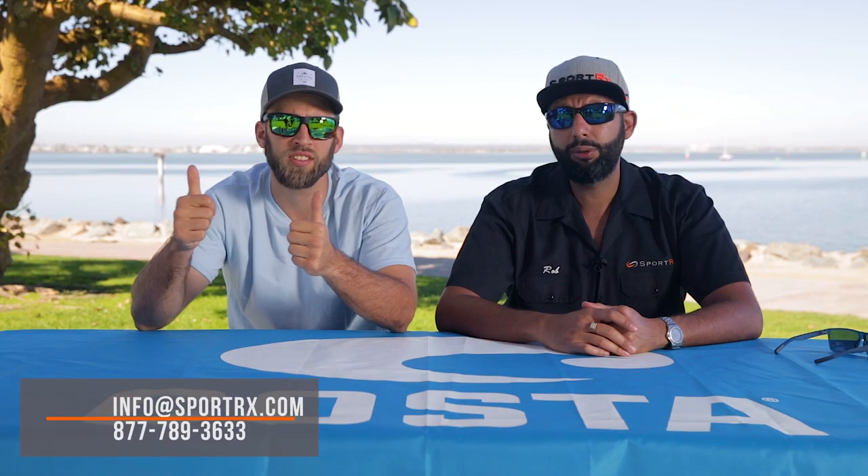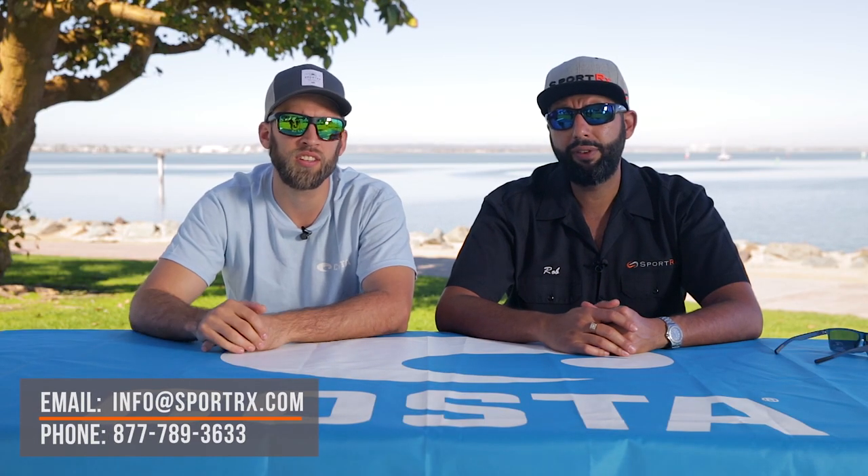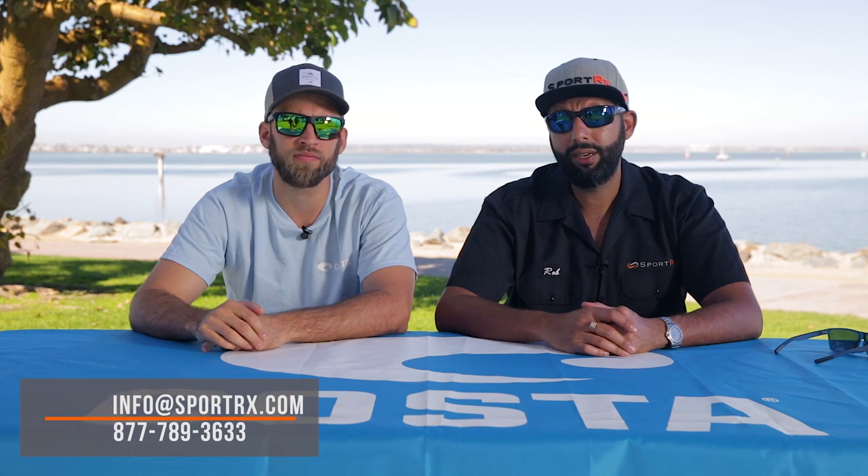Go fish! I think you should just get a pair from SportRx. If you like this video, give it a thumbs up, subscribe to the channel, leave a comment if you have any questions, or email info@sportrx.com. Let's go fishing!